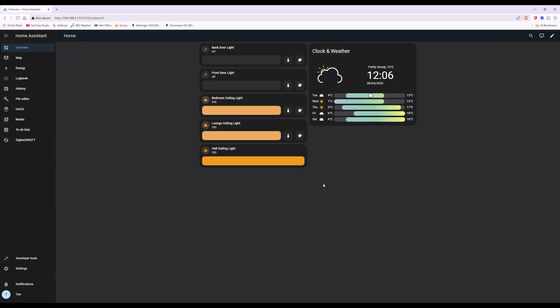Here we are — I've logged into Home Assistant at the dashboard, and I've already got some Zigbee smart light bulbs added, plus the clock and weather card. If you want the clock and weather card, I've already done a video on that on my channel — just look up adding the clock and weather card.